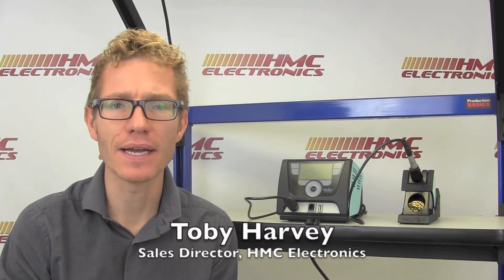Hi, this is Toby with HMC Electronics. We're going to be taking a look at the Weller WX-1010 soldering station. Before we get into the nuts and bolts of the WX-1 station, let's actually talk about this new platform itself.